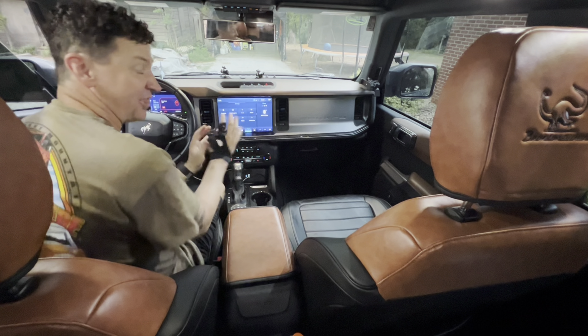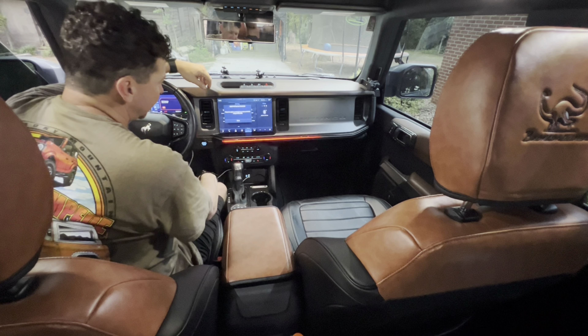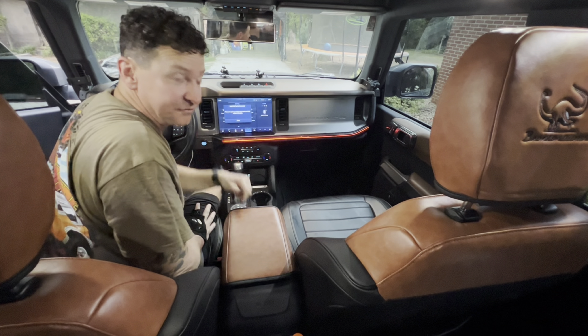Alright, you ready to see the startup sequence? Check this out — pretty sweet how it cycles through the colors, dims out, and then comes back on at the last color you had set. I really like that feature. You can cycle through: green, blue, pink, yellow, purple, white, and back to red. And if you don't want the light on, just press and hold the button and it goes off. My addiction has expanded, but I think this might be the last thing.